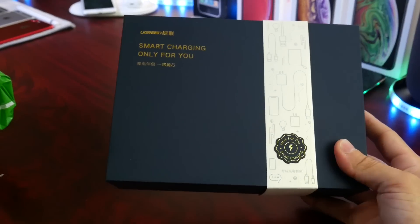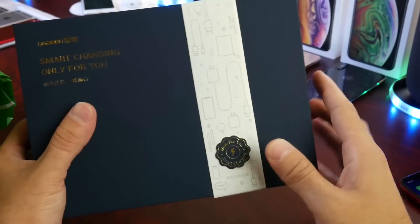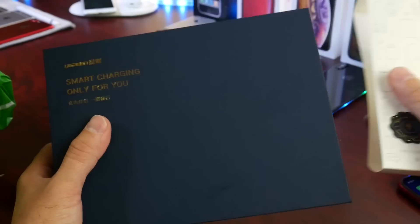Let me show you the presentation. Here's what the box looks like — that's what's inside. The Ugreen logo, the smart charging — very nice presentation. Thank you to Ugreen for sponsoring today's video and actually hosting a giveaway on my channel.